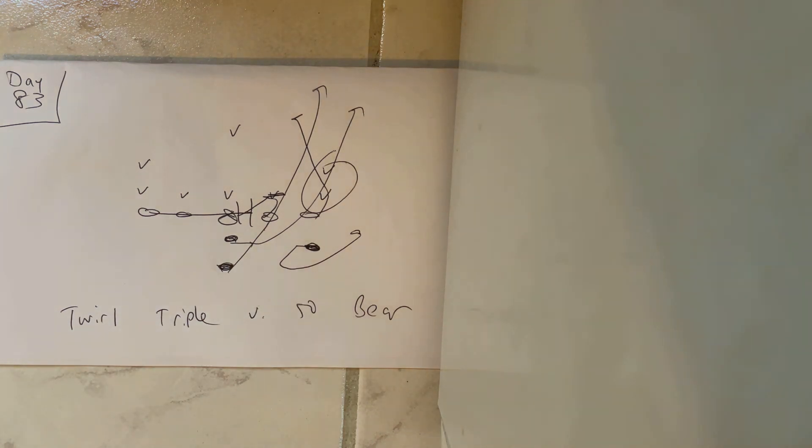Coaches, if you want to win more games in 2021, call me at 570-332-0265 and go to tripleoptionfootball.com/testimonials.